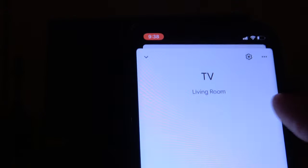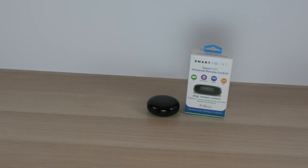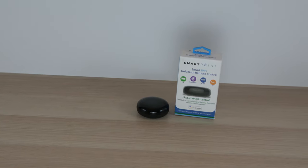After setup, I was able to turn on the device using the app or my voice. Although at first I had some difficulty setting it up, once I used the Smart Life app, setup was easy. For $20, I think it's a great value as long as you have realistic expectations.